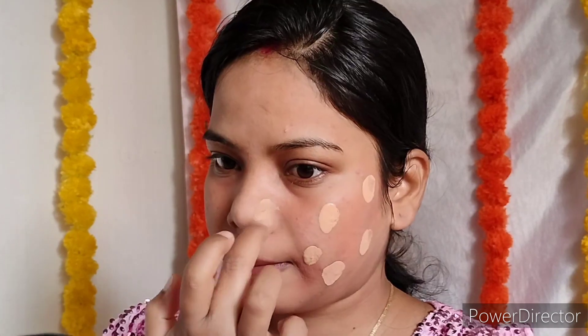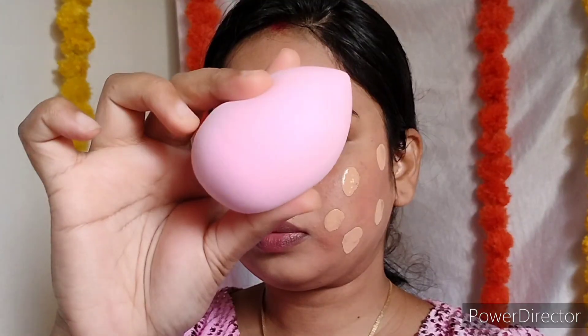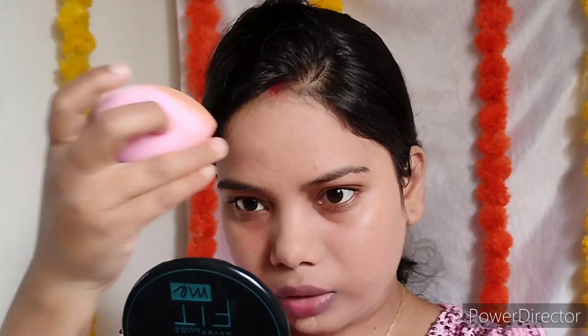Nykaa Ultimate Foundation is a must-have product — it works like a high-end brand product. It's a matte foundation but it blends very smoothly. Apply a small quantity on one side and with a damp sponge evenly blend it. This beauty sponge is from Bronson Professional. Do not apply too much foundation at once — it will look cakey and you don't want that look.